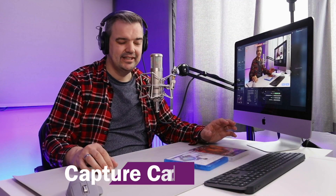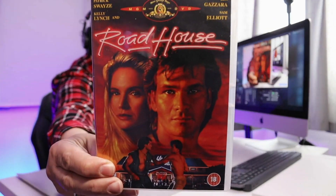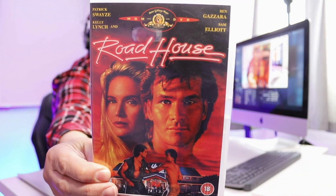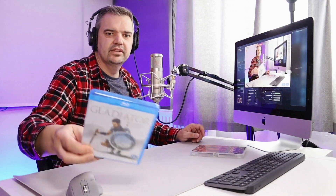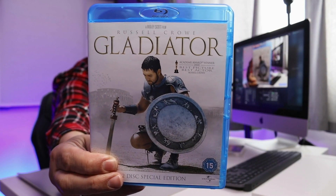Capture Card C now. Just for your information, all of these are going to be captured at 1080p at 30 frames per second — that's what it's set up to. So look at my shirt now and the colours in the background. Roadhouse DVD. And the Gladiator DVD. Now just for fun I'm going to switch to the Logitech Cam. That's me now talking on the Logitech Cam. I know I never did this for Capture Card A — you'll have to forgive me for that.